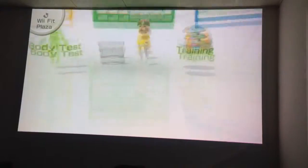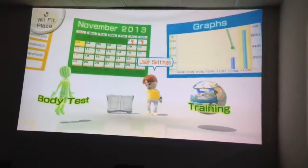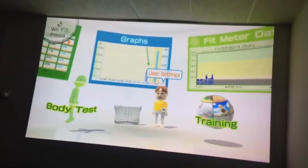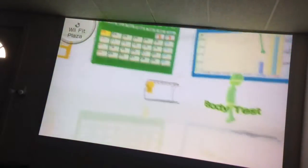Kind of a weird thing for sure, but as I'm moving the gamepad around, it's actually showing me different angles of this lobby. Pretty weird and kind of cool actually that it does that. I can actually move the gamepad from one side to the other to see all the rotating stuff.